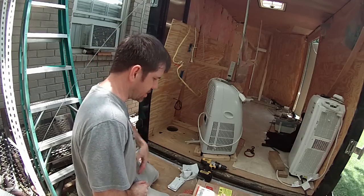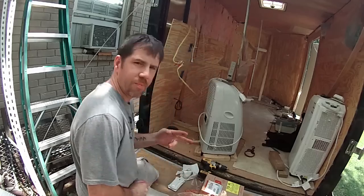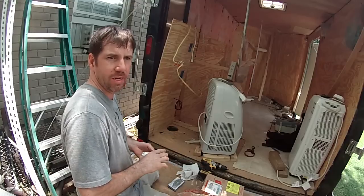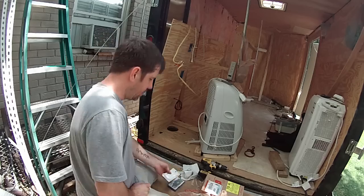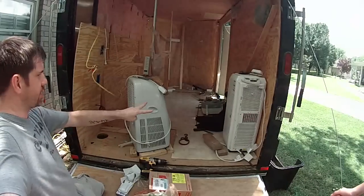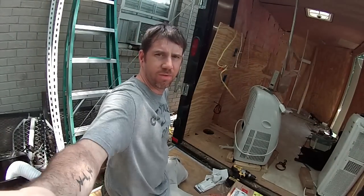What I mean by upgrade is I'm going to go ahead and put a breaker box in, I'm going to put two separate breakers, and I'm going to add another outlet to the outside for a plug-in. So I can have just 15 or 20 amps on one, and then I can plug in a second plug-in. My plan is to run two air conditioners — one on the back side, and I'm thinking about putting one at the front, but that'll be a different video as well.